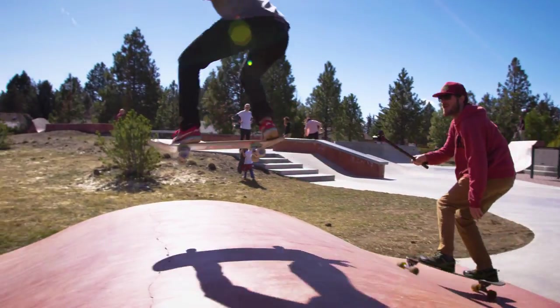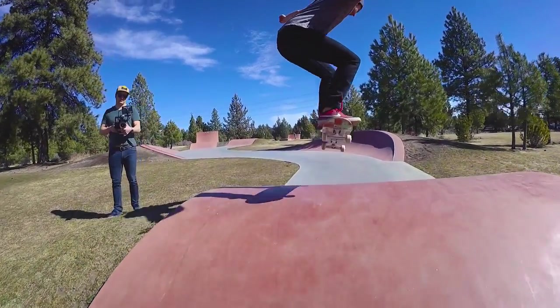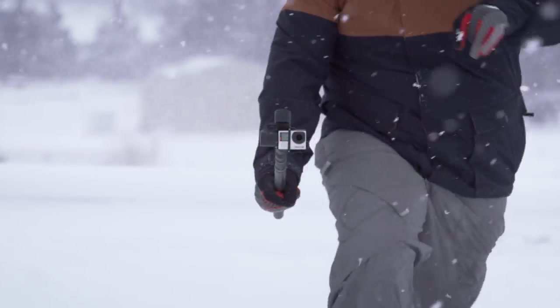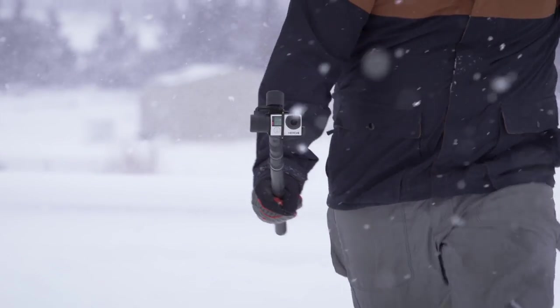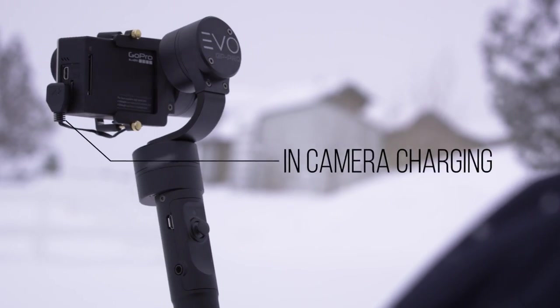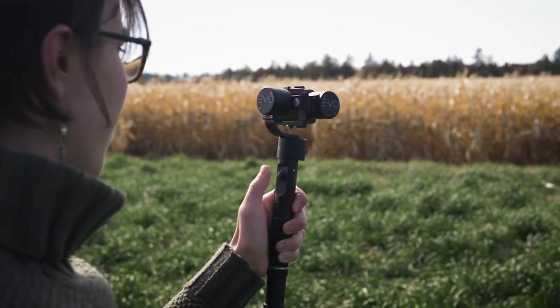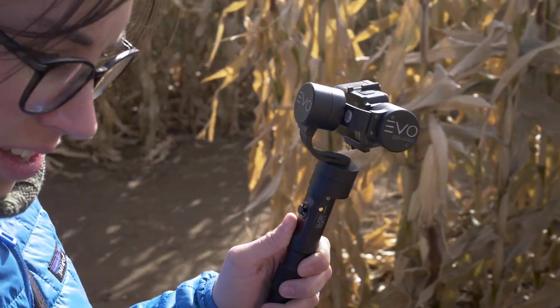Don't let your creativity be limited by battery life. The GP Pro uses interchangeable and rechargeable batteries that provide up to 5 hours of run time. It also is compatible with in-camera charging. It's time to expand your cinematic abilities with the Evo Gimbals GP Pro.